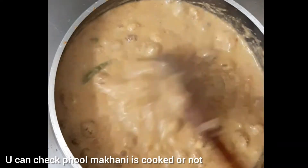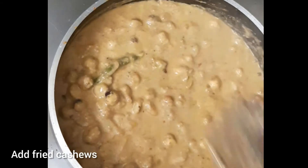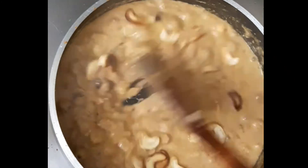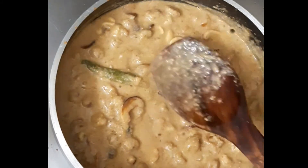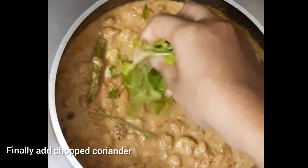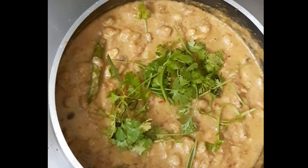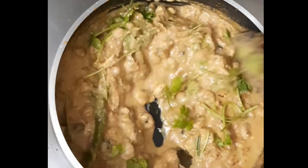Now let's cook it for 10 minutes. After 10 minutes, we will add the ingredients in the pan and serve them. The pan is very good.